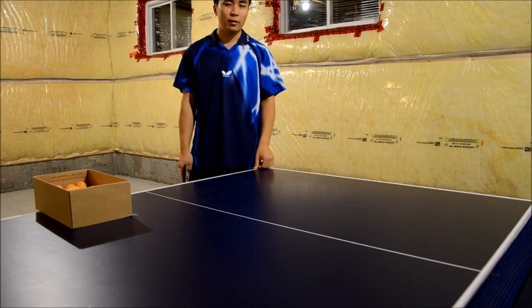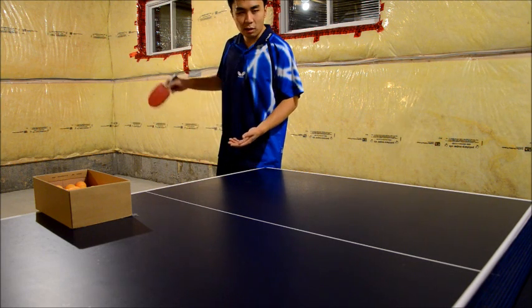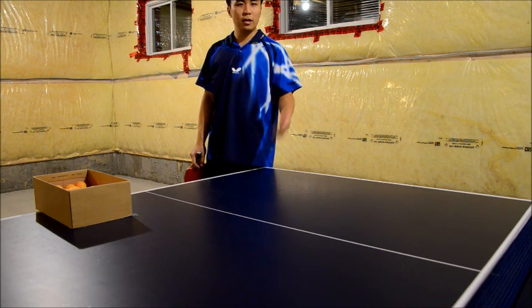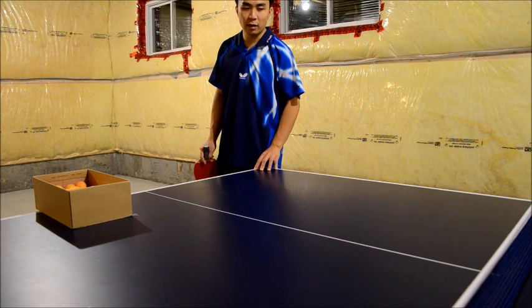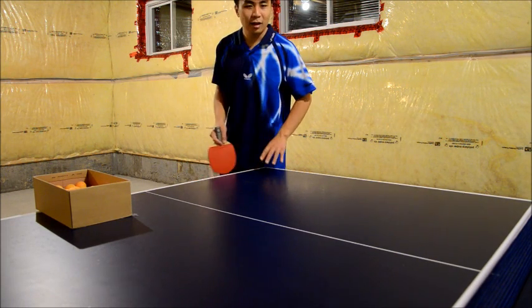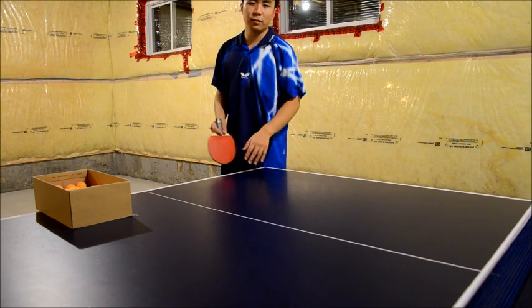So try that out and hopefully that will help you out. Also, just to know — if you want to do a long serve, check out another video of mine. That's where you want to hit closer to you on your side of the table on the first bounce, because that way it will really allow you to put a lot of speed on the ball and it will really take off.